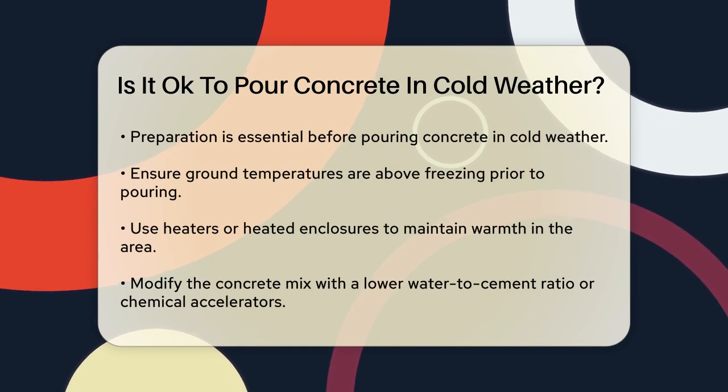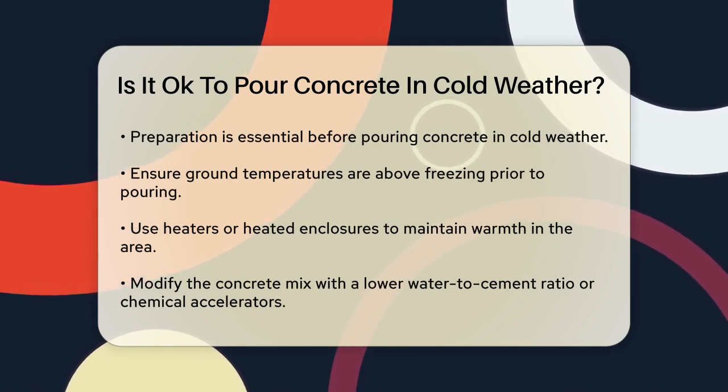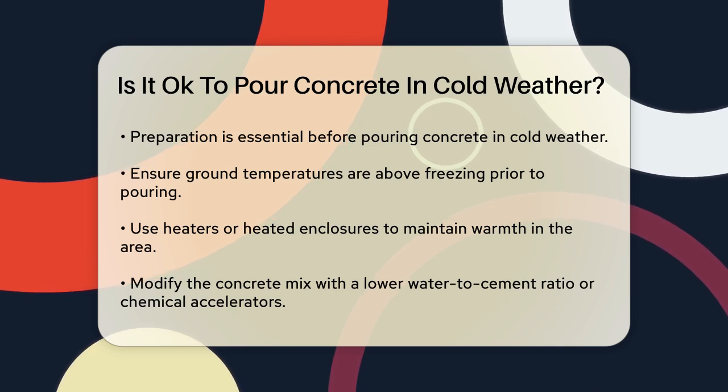Surface damage is also a concern. Freeze-thaw cycles can cause scaling or flaking on the concrete surface, which not only affects the appearance but also compromises the structural integrity.